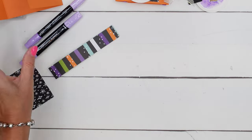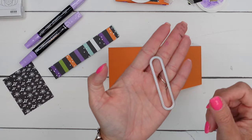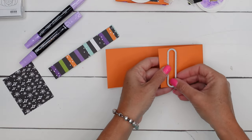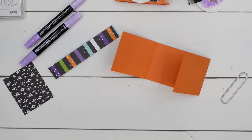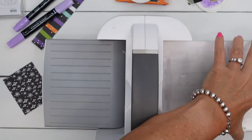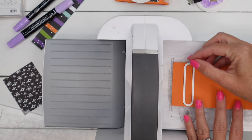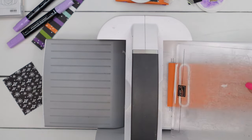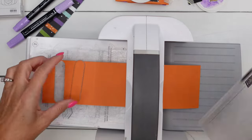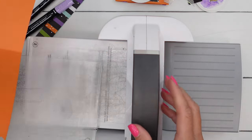Now I talked about cutting a slot in the inside. I'm using a die from the Changing Leaves Hybrid Embossing Folder and Dies. If you don't have that die, look through your dies and punches for something long and skinny. Run it through your cut and emboss machine — I'm doing it about an inch down from the top. If worst comes to worst, you can draw a rectangle and cut it out with an X-Acto knife or the crafter's tip of your take-your-pick tool. We don't need that cut-out piece — save it for something else or recycle it.